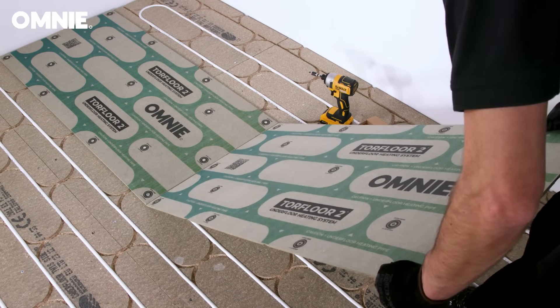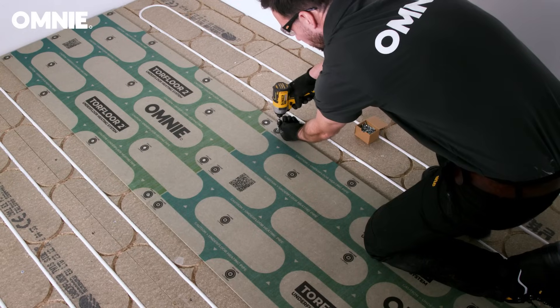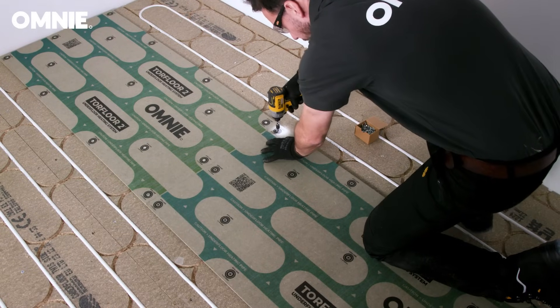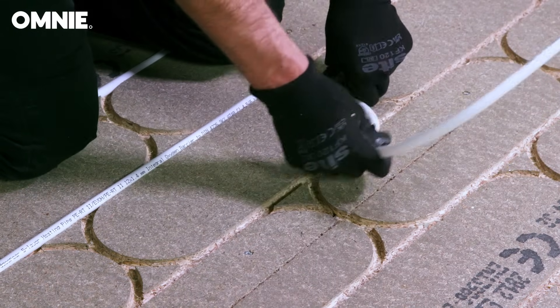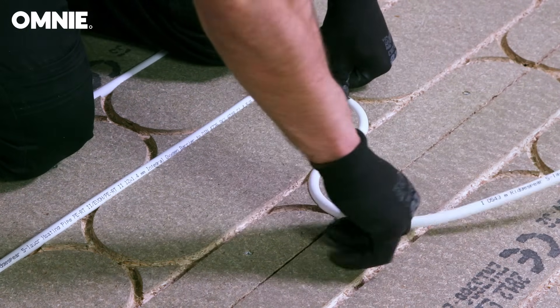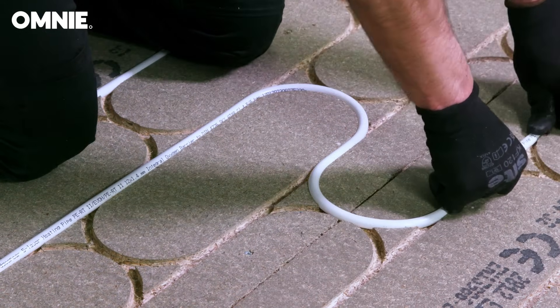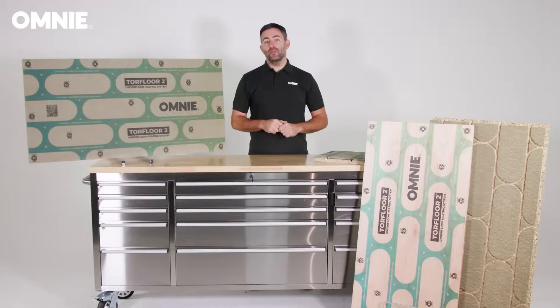Installation is rapid with Torque Floor 2, proven to be up to 33% quicker to install than traditional metal diffuser plates. Torque Floor 2's pipe channel pattern is omnidirectional, meaning the lower panels are laid in the same way as standard 2400x400 chipboard flooring, which eliminates the need for separate straight and loop end panels.